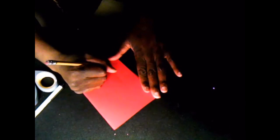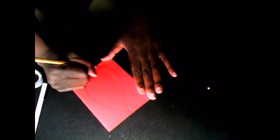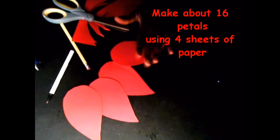After you fold it, the next thing you have to do is draw a flower petal. Think of drawing like a raindrop. Make sure you have a point at the top and a round bottom. Now that we have our raindrop — our flower petal — we're going to cut it out. You should have about four, but we want lots of these, so I want you to do this about four more times. Make four more just like this.